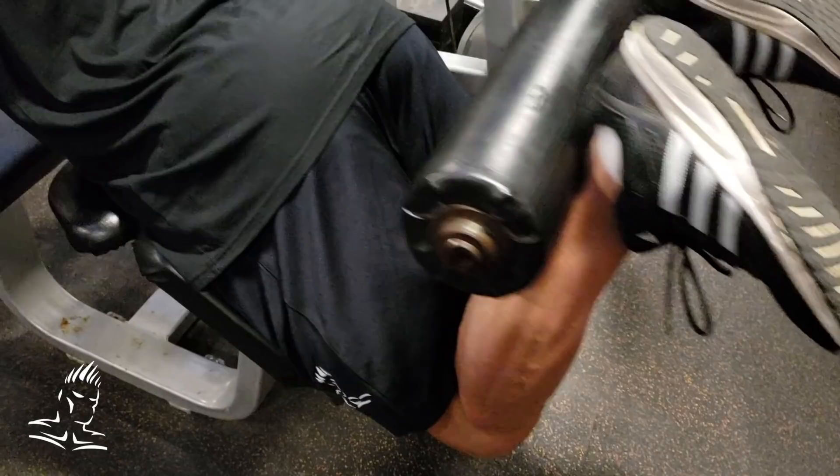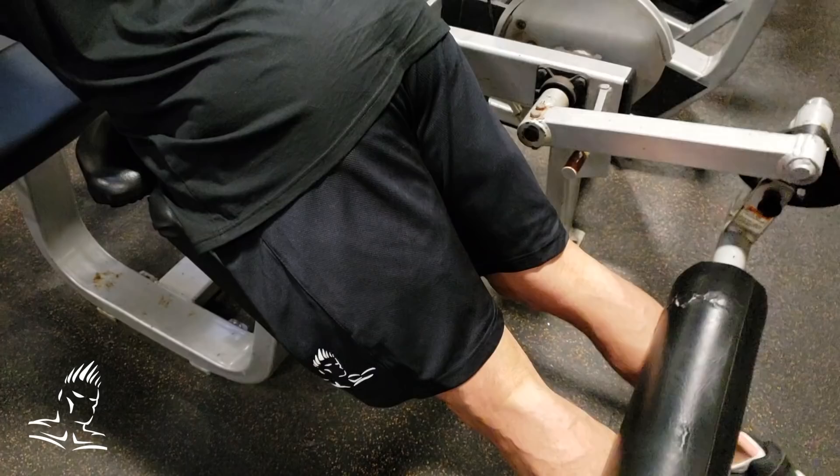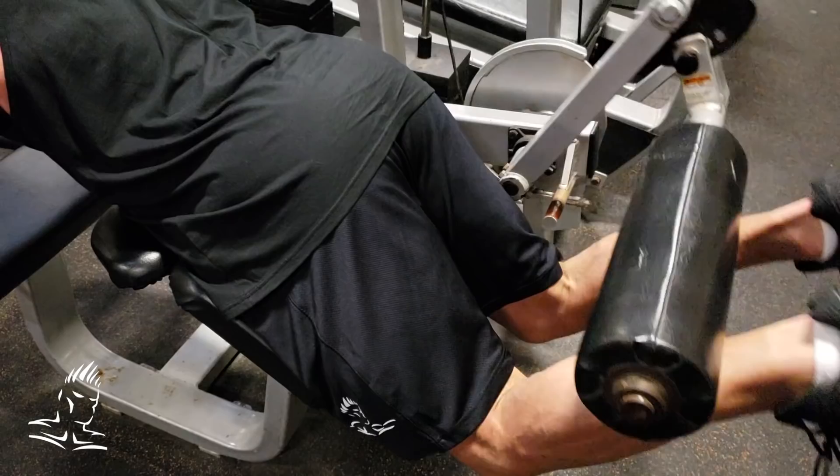A great approach is to superset these: start in the raised torso position, get as many reps as possible, then finish by lying back down in the regular position. This way you work the entire hamstring — from up by the glutes all the way down to the back of the knee. A great way to start or finish a hamstring workout.